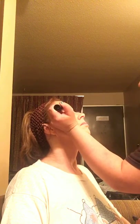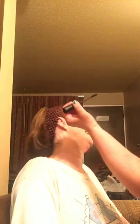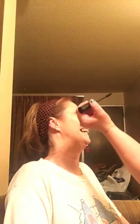Now I'm going in with our Epic, which is a one-step system. Don't do it while I'm doing mascara, please.